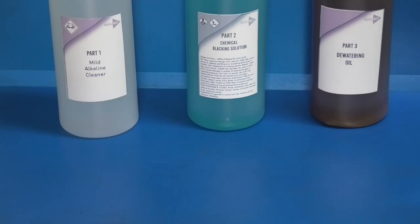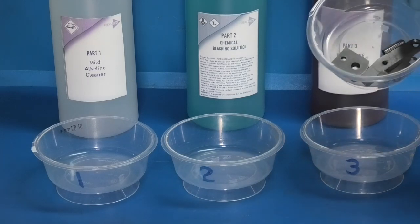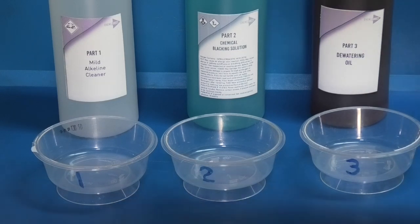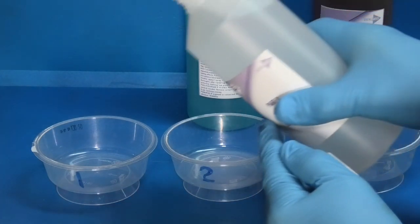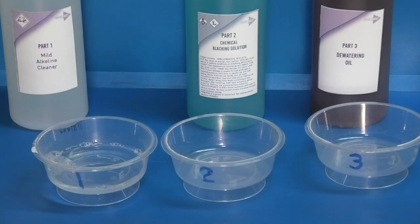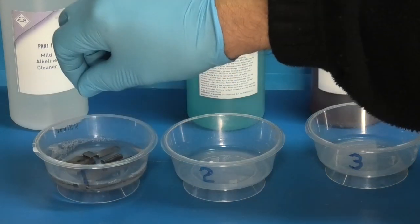To do the blacking I've got three little plastic dishes. In this dish I have the parts I want to black, and I'll use some tweezers and pliers to pick the parts up once they're wet. The first step is to soak the components in mild alkaline cleaner, so I'll add a bit to dish number one and put the parts in.